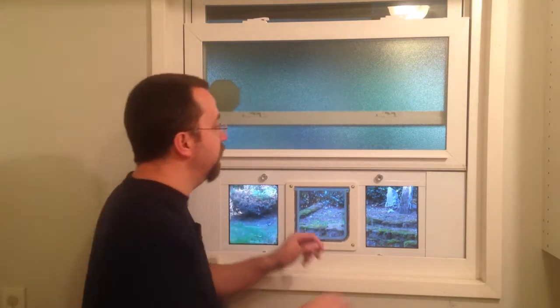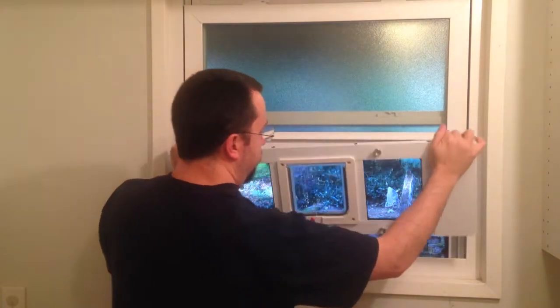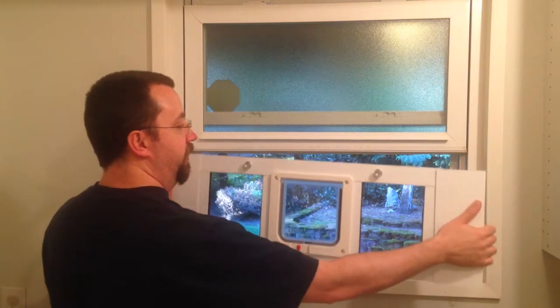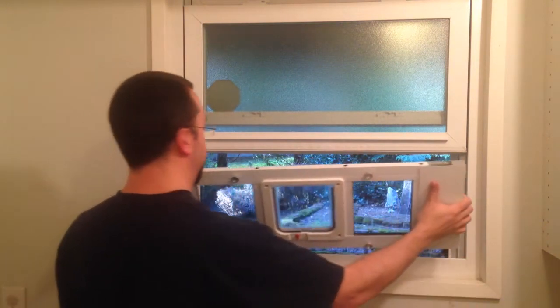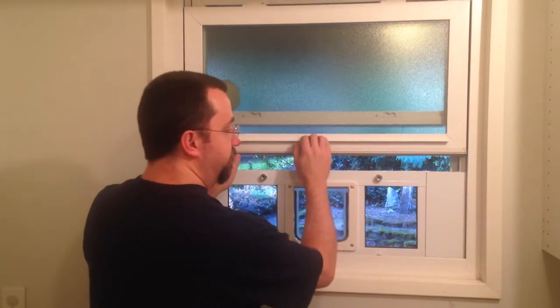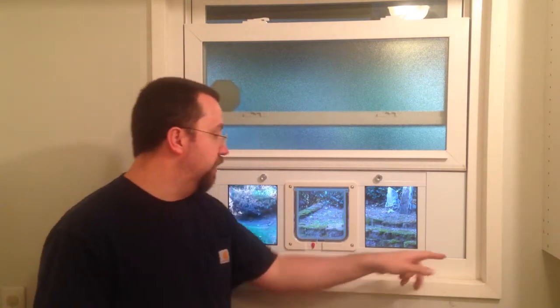The pet door itself has spring loads on each side so it just automatically adjusts the width to whatever you need. You lift up your window, set this in the track, close the window down on top of it, and then there's some weather stripping. You've got weather strip that's a rolled-up piece of foam and that goes on the top. Nicer doors will come with more of this and then you can put another strip on the bottom as well to get a better seal between the pet door and the window frame on the bottom.